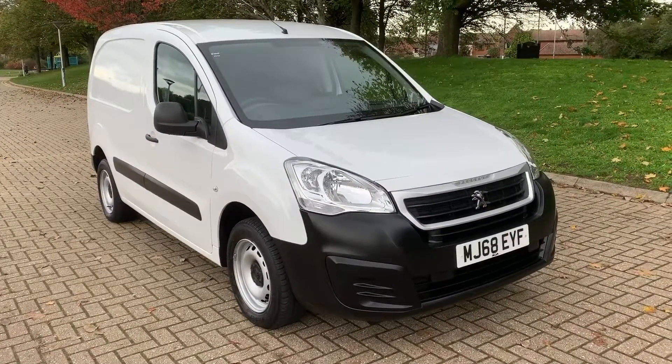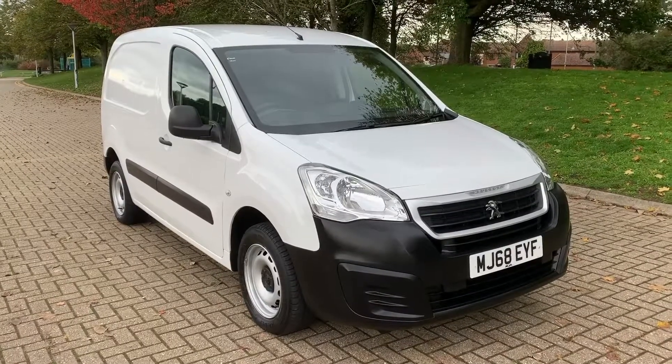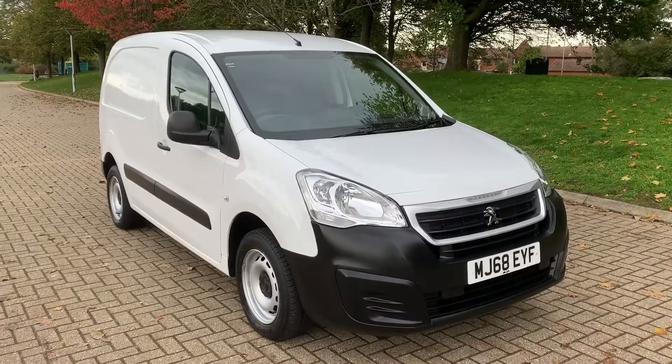Thank you for taking the time to watch this video. If you'd like to come and see this van for yourself and have a test drive, please feel free to call any of our MJA sites — we'd love to hear from you soon.